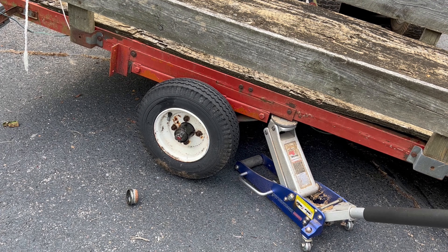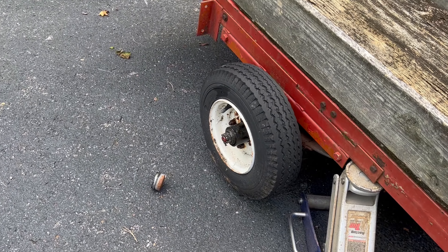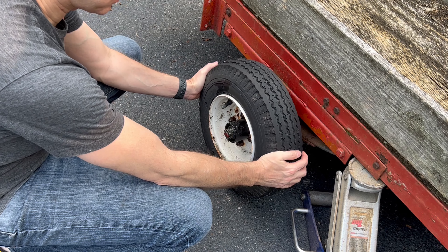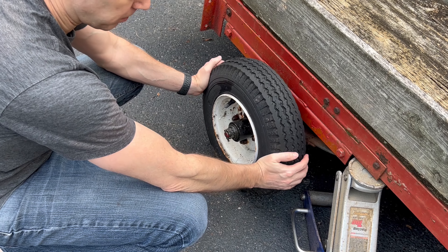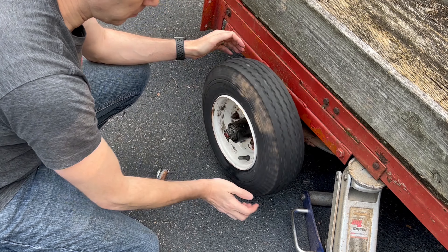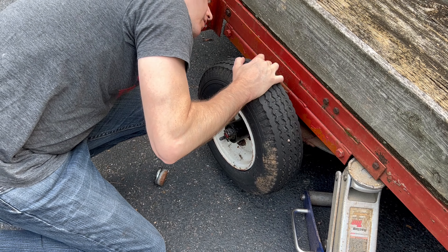So I'm going to jack it up. The way you check if it's good or bad is by how much play there is. We took the weight off this wheel and you can move the tire in any direction to check for play — up and down, that's not good; side to side, also not good. This one here, it's pulling forward but if I push back it goes back too. It's bad in every way — wobbly, wobbly, wobbly.